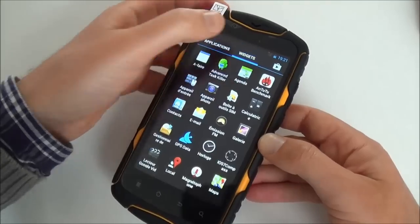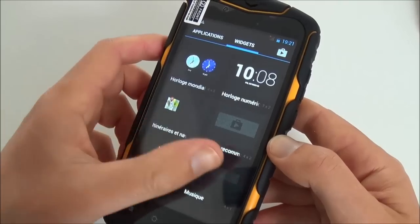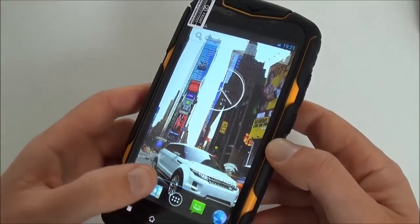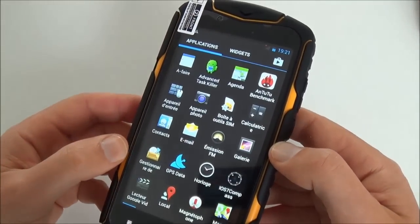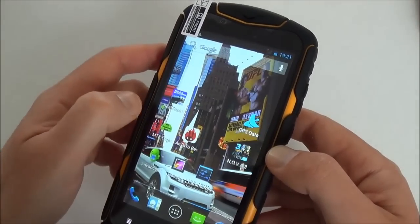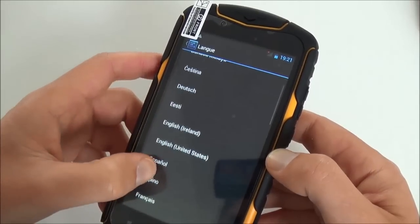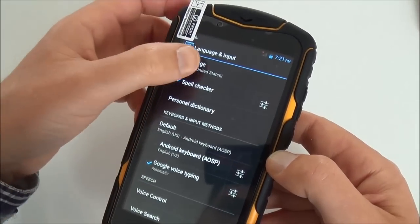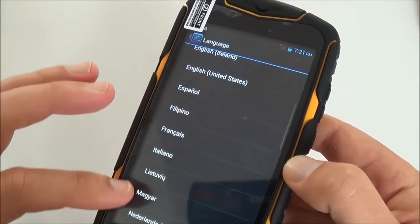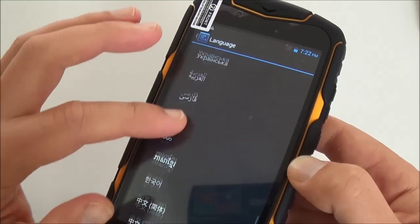It's fast. You have a few widgets in order to customize the screens of your phone. Let's see the apps. First I need to put it in English language. As we are in the settings, let's check the languages. Being Android 4.x, there are many many languages available.